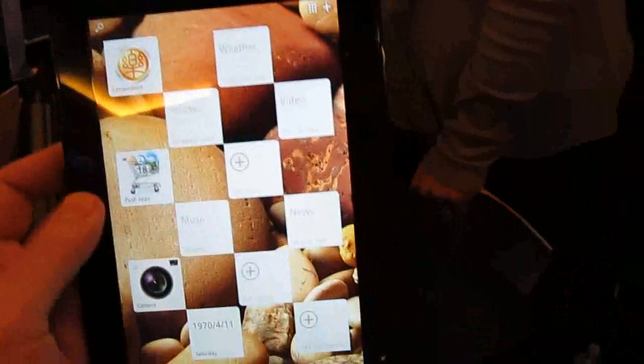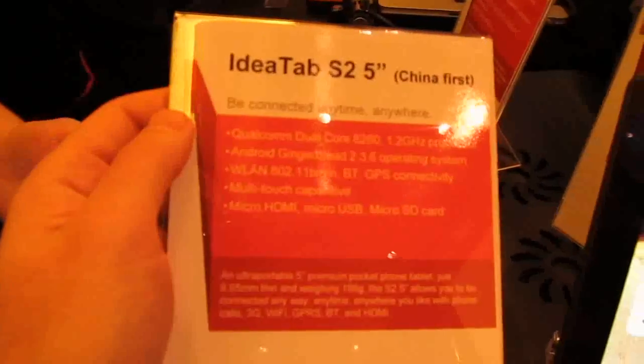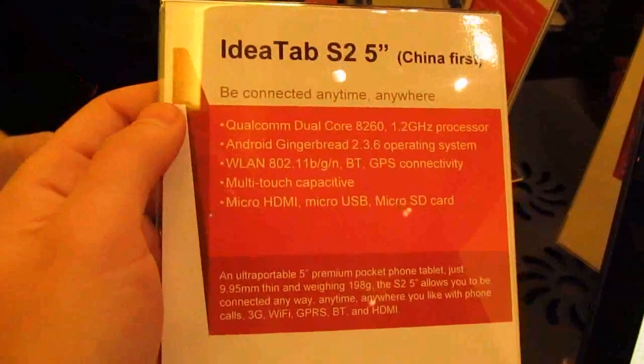Unfortunately, it will not be available at launch in the U.S. It's going to be a China-first device, sort of like the IdeaTab A S25, which is a 5-inch tablet that also has phone calling capabilities and a 1.2 GHz dual-core processor. So there's the 5-inch model.